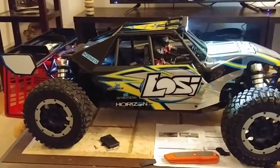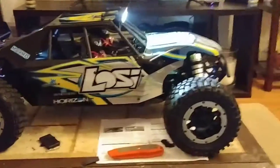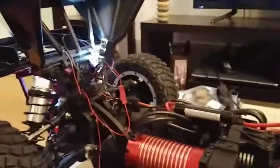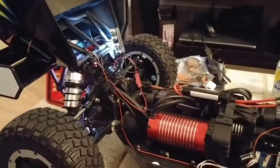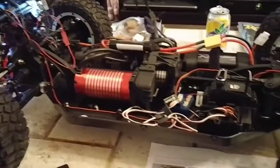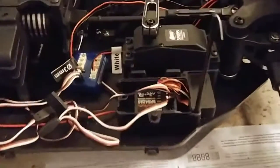I don't plan on jumping it like crazy or anything, just little tiny jumps if anything. I'm going to hot-glue in some of the lights and some of the wires down, and put the receiver box back together.